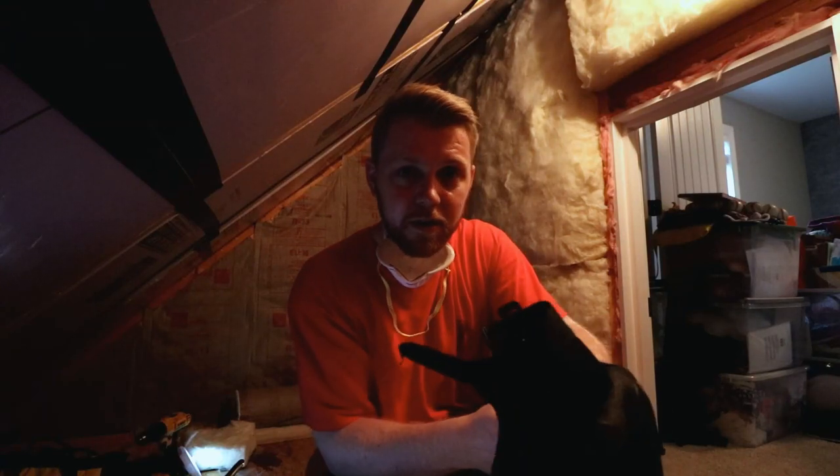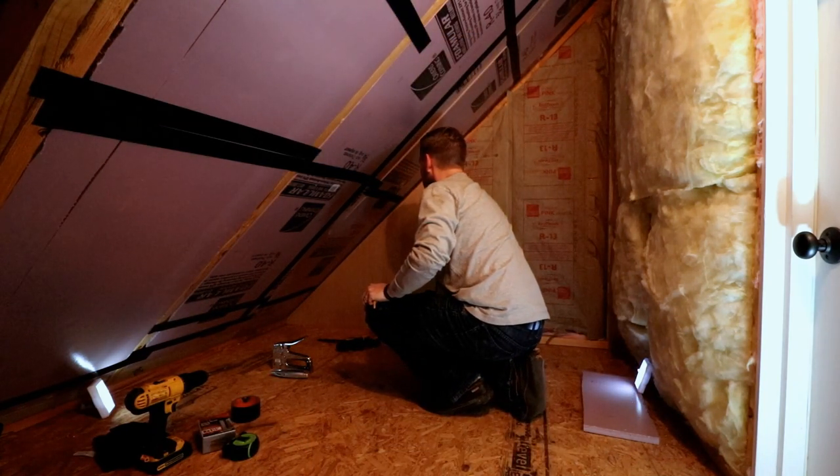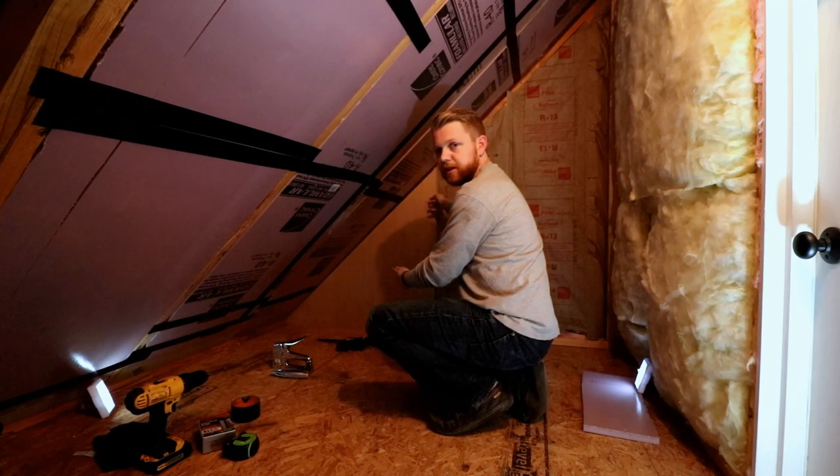Now we just got to cover the walls in Luan, make our doors, and we're done. This is when it really comes together. I got the first piece of Luan cut. There's no real reason I'm starting with this piece other than the fact that I already had a piece cut with this angle, so this was an easy piece to cut. All I'm doing is just marking where I know the next stud's going to be.